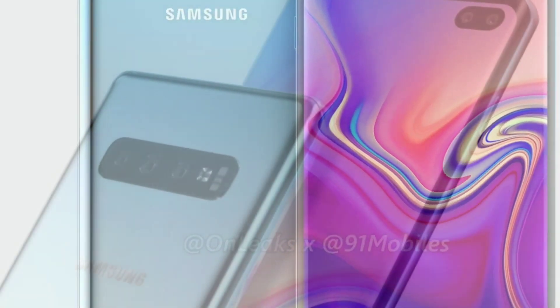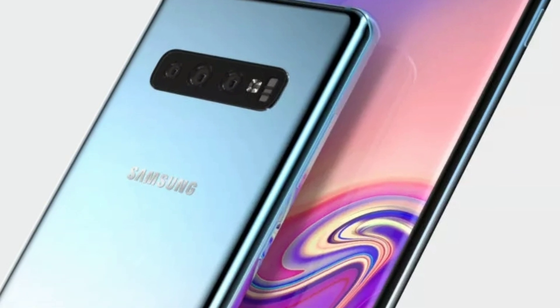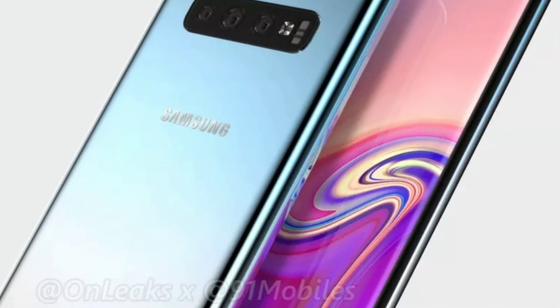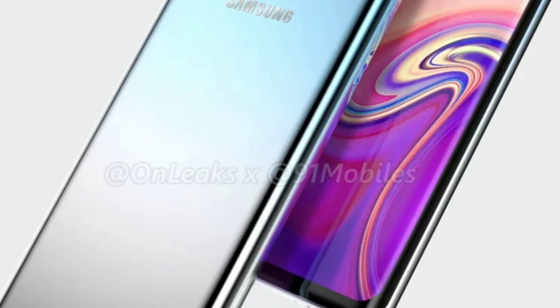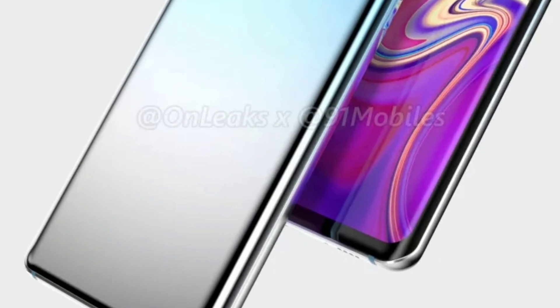The thickness stands at 9 mm. The 5K renders of the Galaxy S10 Plus depict the smartphone in the gradient ice blue hue, which was recently launched for the Galaxy S9 and S9 Plus.